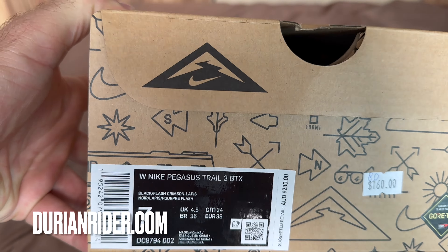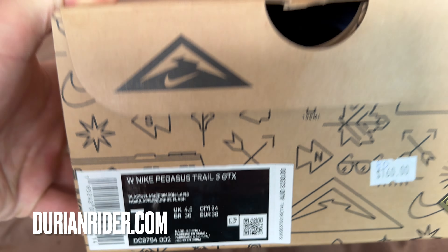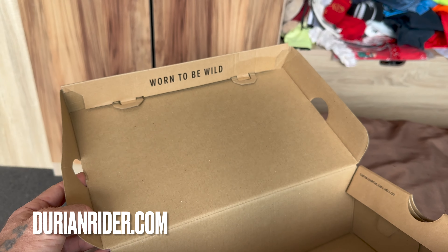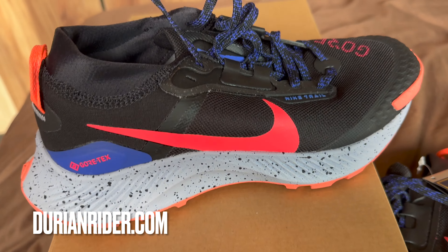We have the Nike Pegasus Trail 3 Gore-Tex, DC8794. I'm going to be starting to upload more unboxing videos here of Nike and other shoes.